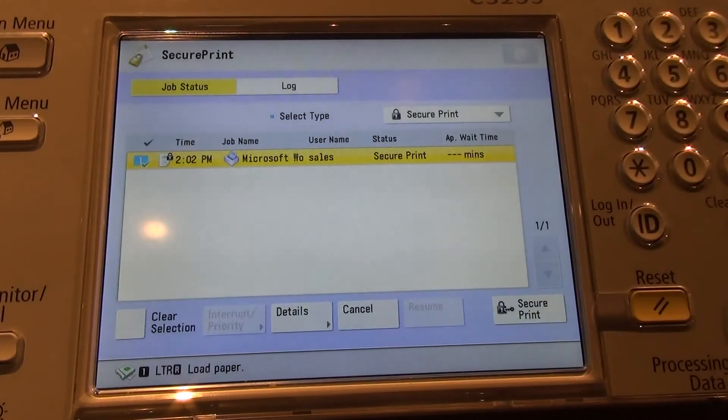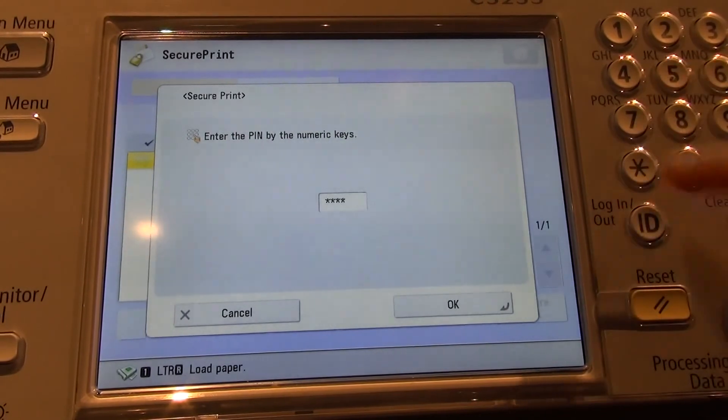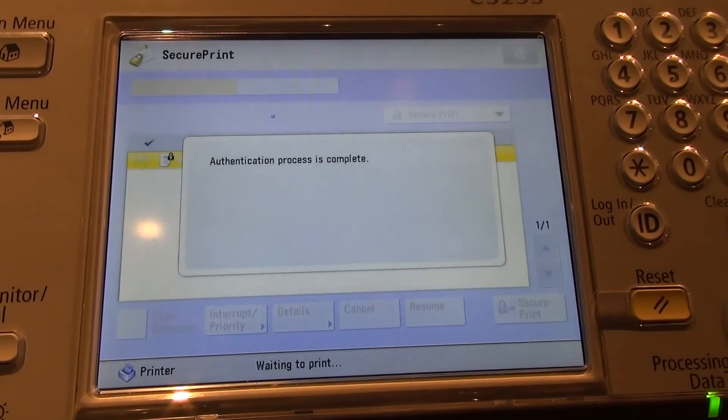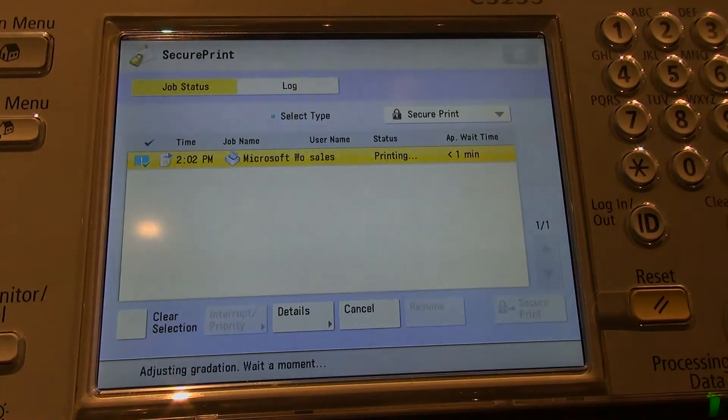Select the job, hit Secure Print, and then type in the PIN code that you assigned it. Hit OK, and it will print out the job. Once it prints, it automatically deletes the job from the Secure Print queue.